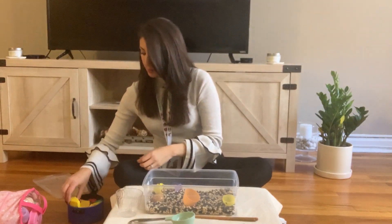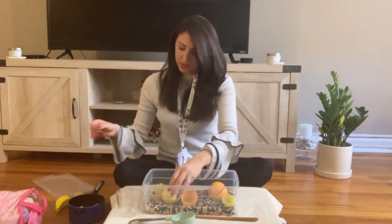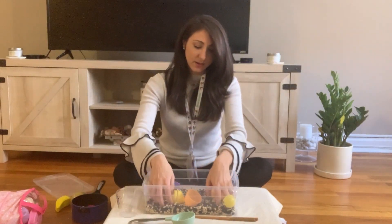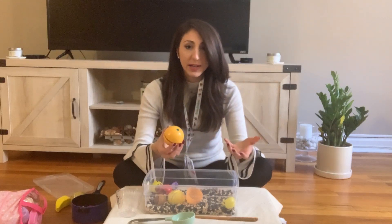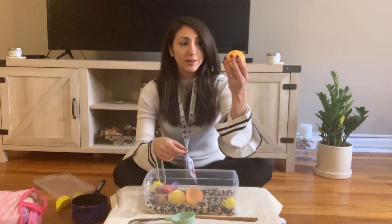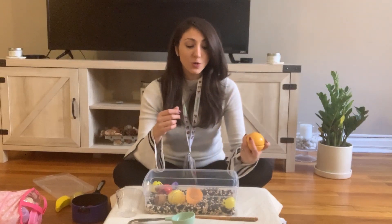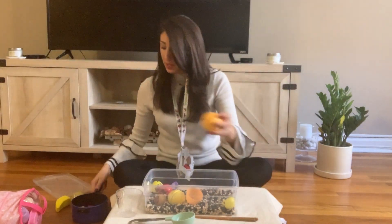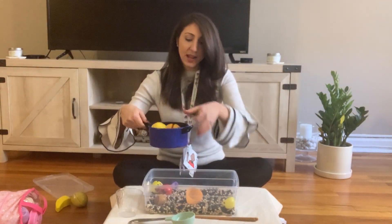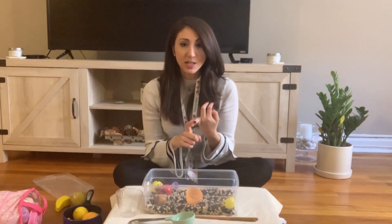If we're targeting foods, I have some pretend foods here — orange, lemon, strawberry. You could put them in the bin, hide them, and go searching. Not only can you work on vocabulary and labeling, you can also target following directions. If you pull out the orange, have your child pretend to eat it — 'Eat the orange, eat eat eat, yum!' You could target cut with a pretend knife, or put them in a pot — 'Put in the pot' — then take a spoon and mix.